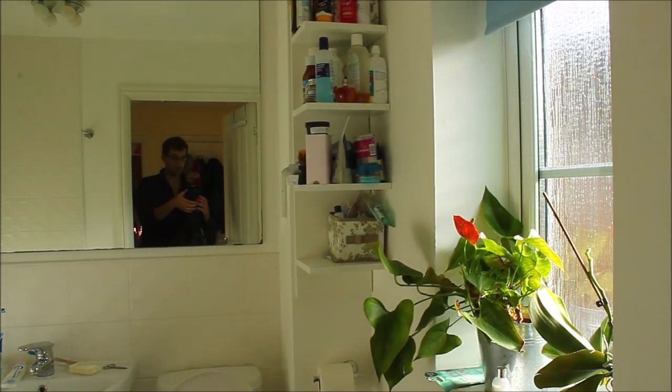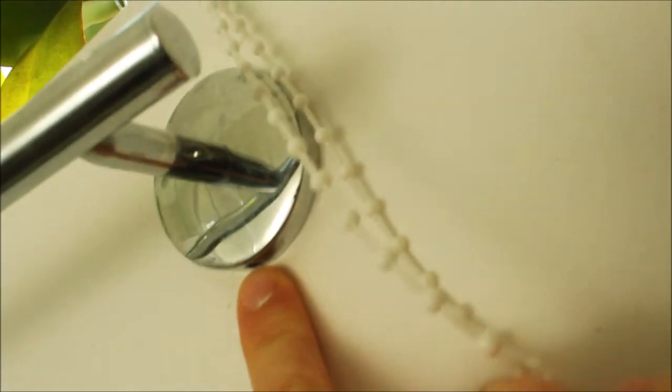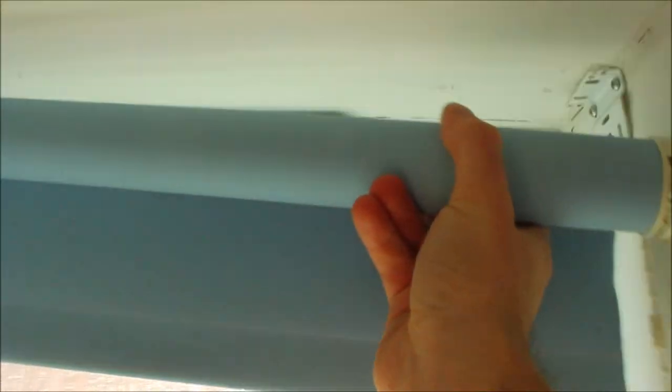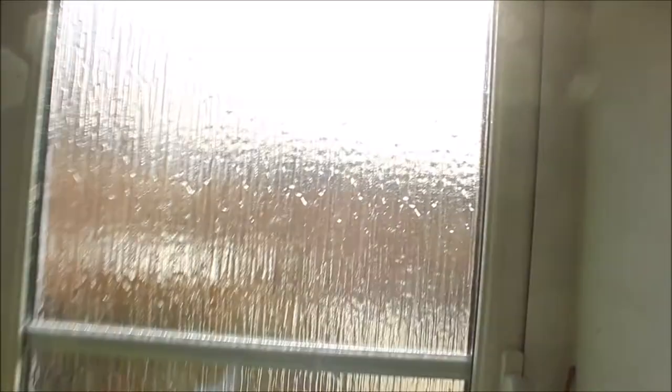If you have fittings such as a toilet roll holder or a towel rack, you'll notice they have a little screw — in my case I just need a small flathead screwdriver to unscrew and take it off. I'm not going to bother with the mirror since it's massive, so I'll leave that there. For the blind, you push it, it pulls out, and then unscrew that fitting as well to clean behind it.